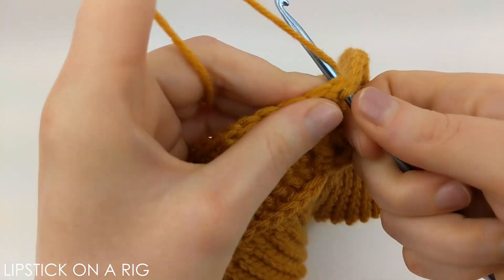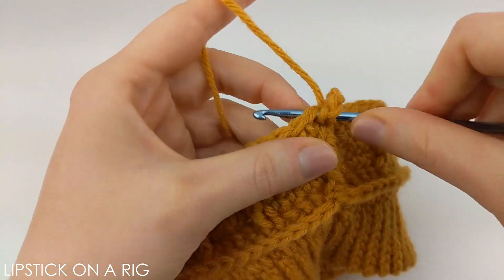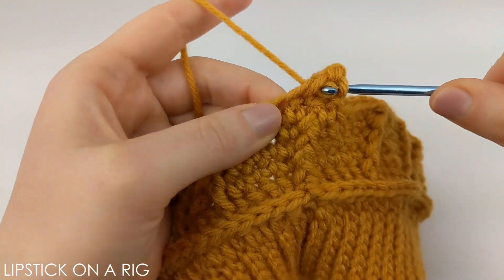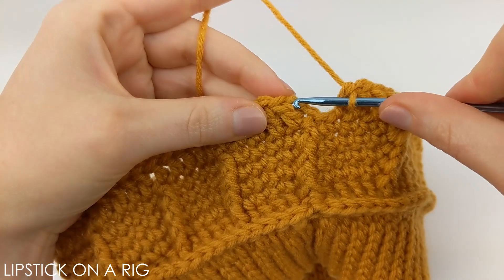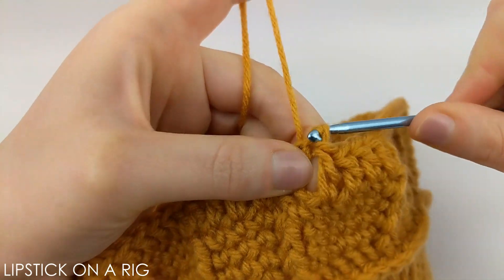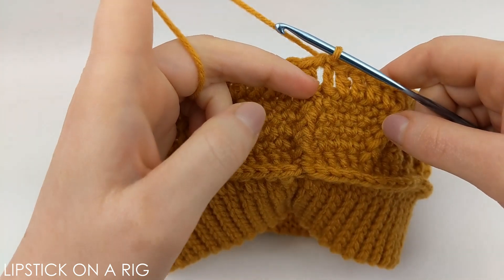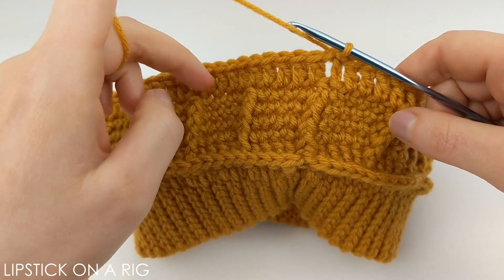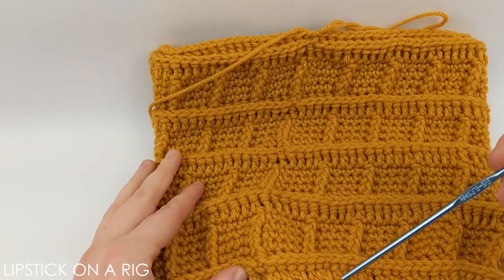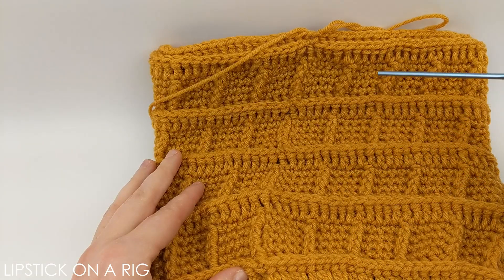From here we're going to slip stitch into the top of our first front post stitch and chain three. Then we're going to place one double crochet in each stitch in our row, for a total of 80 double crochets including that chain three stitch. When you get to the end of your row, slip stitch into the top of that chain three stitch. From here we're just going to repeat these five rows: one row of back post stitches, then four rows of front post stitches with four single crochets. I went ahead and repeated these six rows a total of three times, so I now have four sections that all look the same, ending on a row after placing the back post stitches.